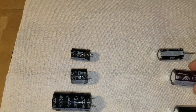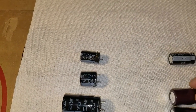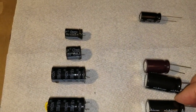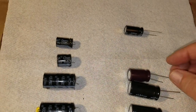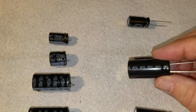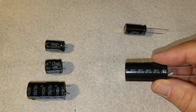One thing I didn't pay attention to when I bought these, and this may cost me, is the degrees — that's probably operating temperature. The ones I purchased are mostly 85 degrees centigrade, and the originals were all 105 degrees centigrade. So that may cost me. I've only got one that's 105; the other three I purchased are 85. That may affect the longevity of these capacitors.